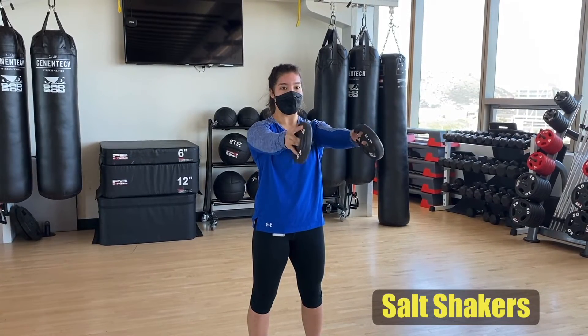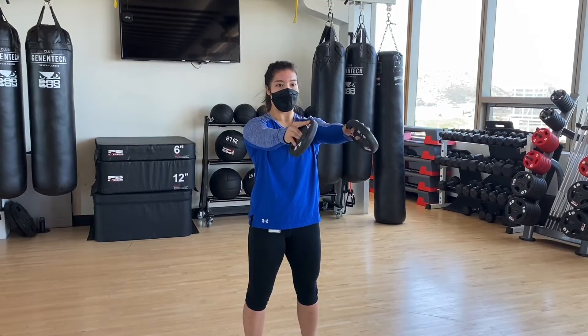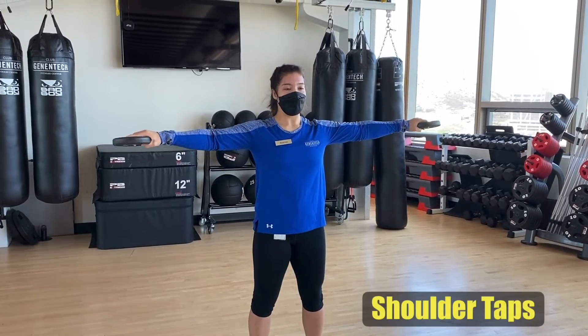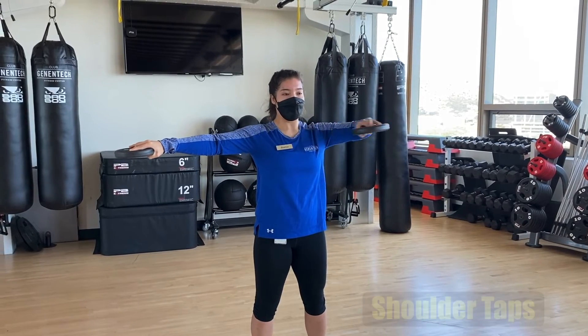With your elbows locked out, rotate your weights so that you are making a thumbs up and a thumbs down motion. Bring your arms out to a tee and keep your palms facing down.